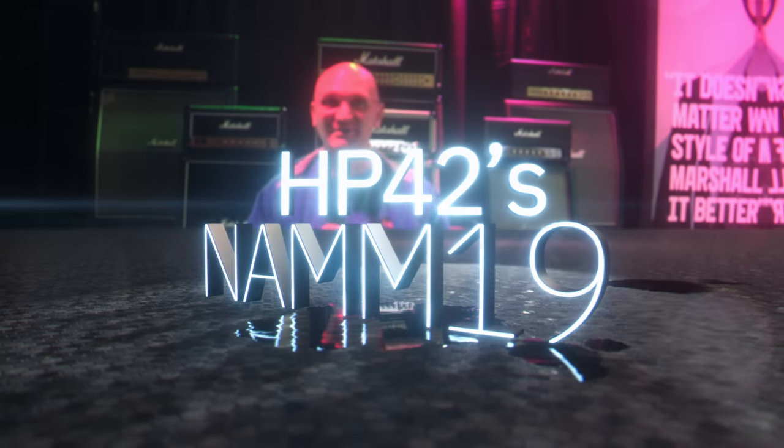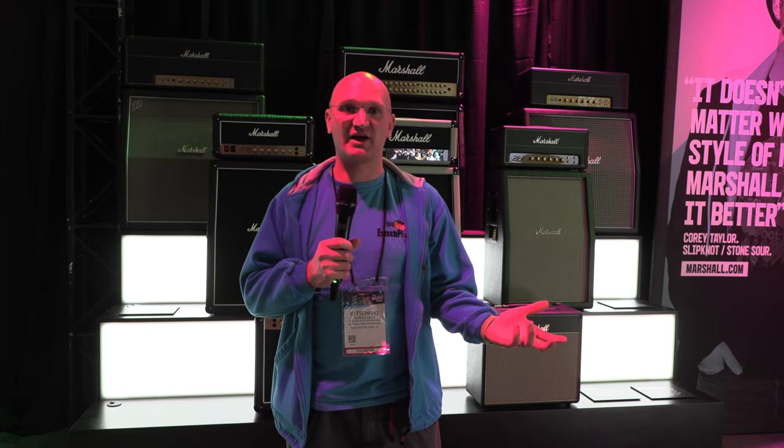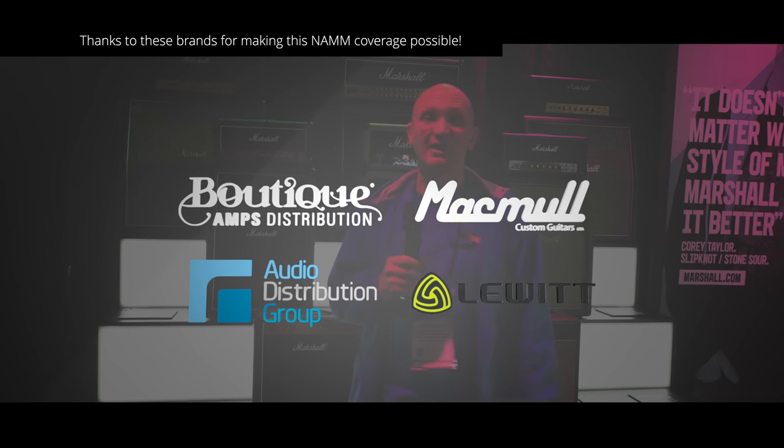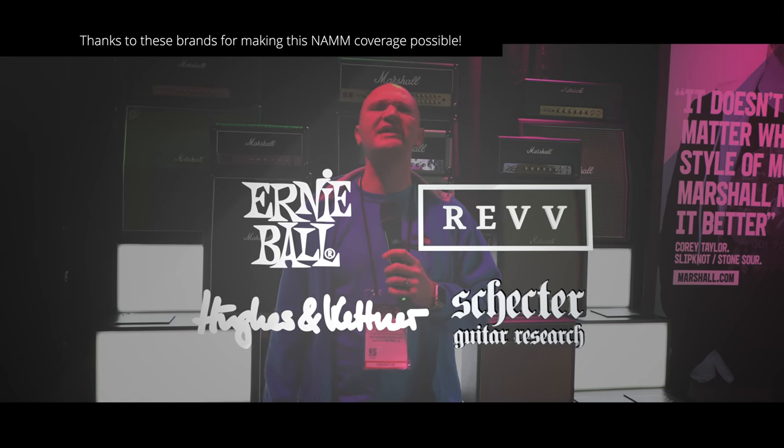Hello YouTube! I'm here with Michelle, who you can't see because someone's gotta hold the camera and she doesn't want to be on it. I'm at Marshall, which is the first ever coverage of Marshall on my channel.